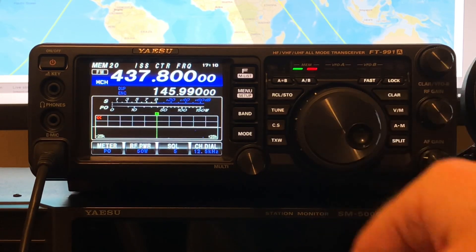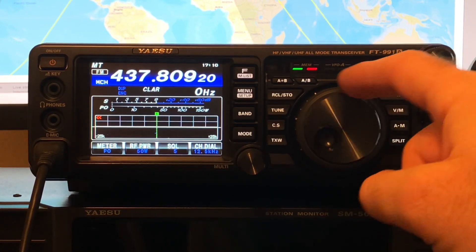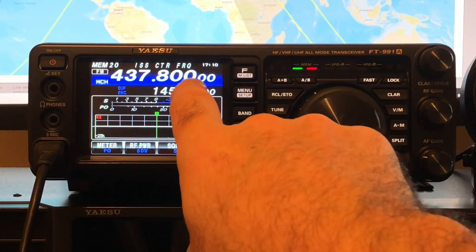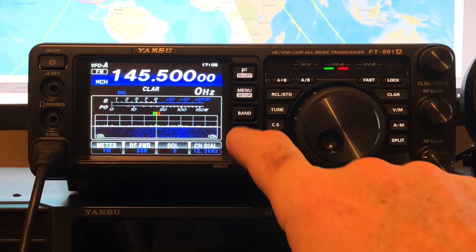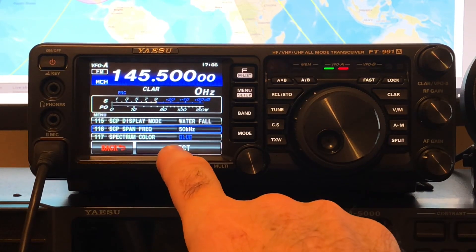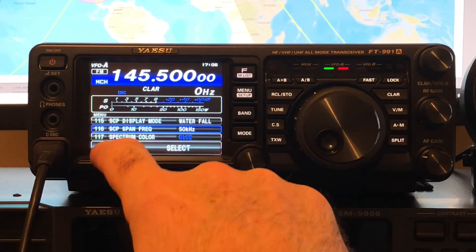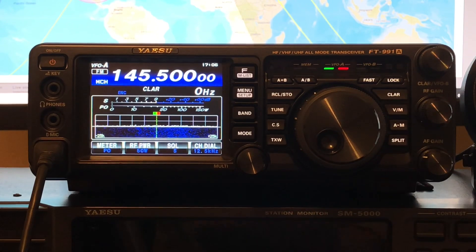And if I just press VM, that will bring us back to the start again. So normally tracking about there, and then come down to there. You could set that as 437.810 because that's where you're always going to start, but I've just set it at the centre frequency. Another useful tip: if you go to menu item 116, that's the width of the waterfall display. I've got it set to 50 instead of the default 100, and it just gives you a more detailed view of the FM signal as it moves with the Doppler shift.